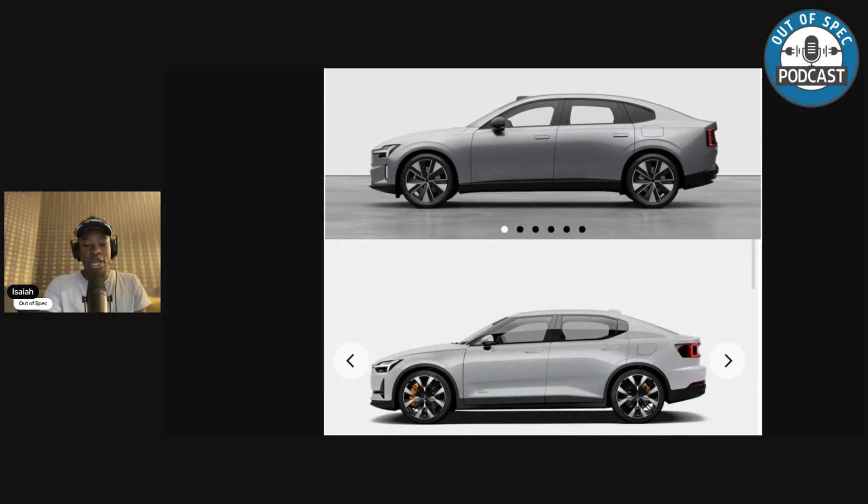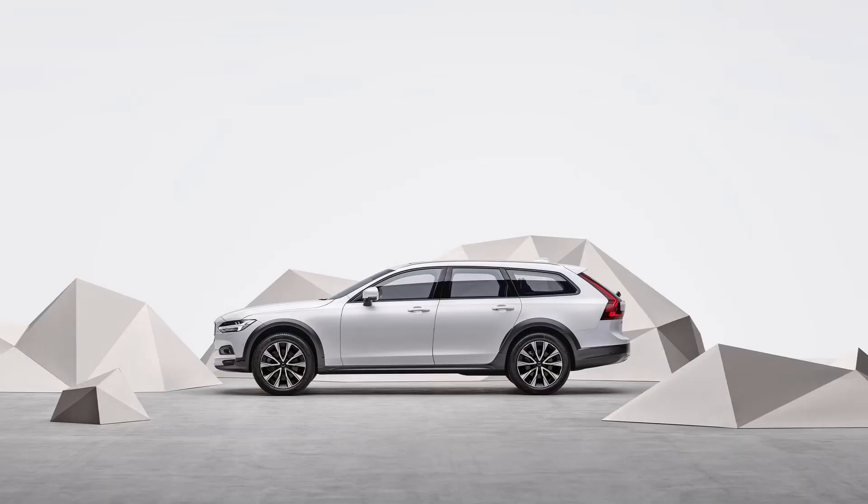These aren't going to be competing much. But this is exciting — the more EVs, the better. Let me know what you think of the ES90. What would you go with? You've got the Porsche Taycan, Model S Plaid, EQS, i7, Lucid Air — and now the ES90. I also wonder if we'll get an EV90 wagon; Volvo has their V90 wagon version of the S90, and an electric wagon would be absolutely epic. Let me know in the comments. This is the Out of Spec Podcast, my name is Isaiah, and I'll see you guys in the next one.